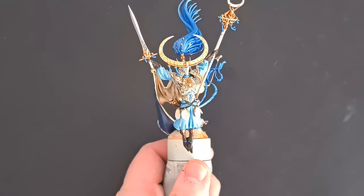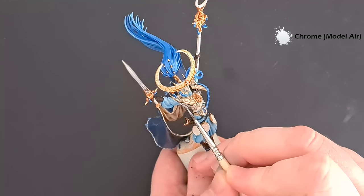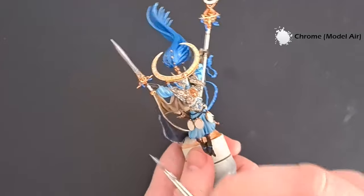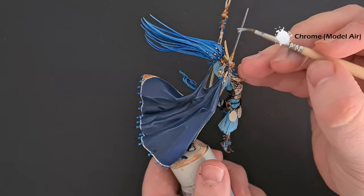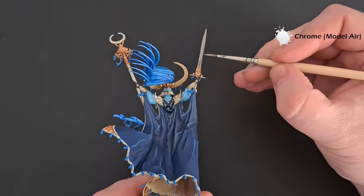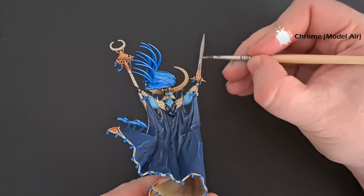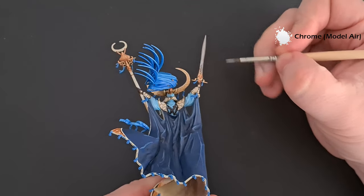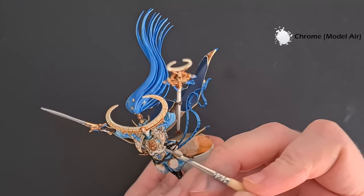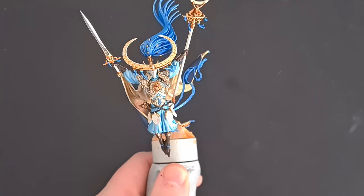Once the Nuln Oil is dry, give it a little highlight with some Vallejo Model Air Chrome. Paint this towards the bottom of the scales where the light's going to catch, and on the sword run it up the side and up the middle as well. You can also work it onto some of the more pronounced gold bits to help them catch the light too. Then we'll highlight the leather.